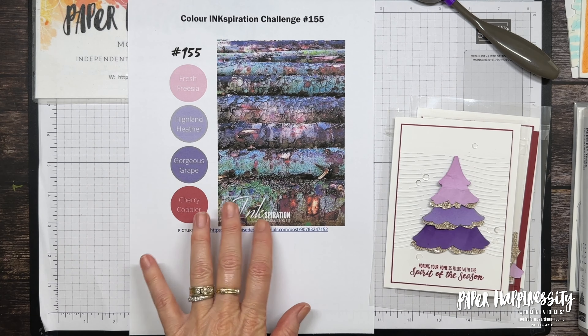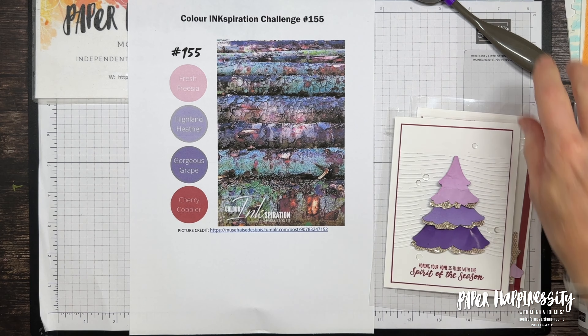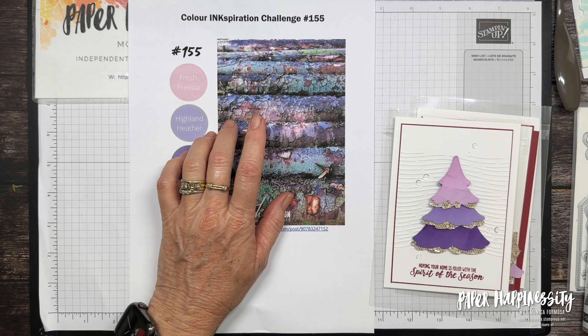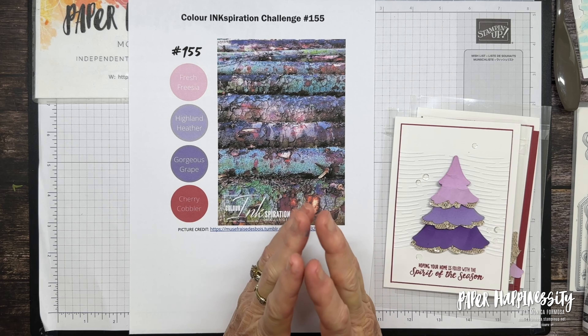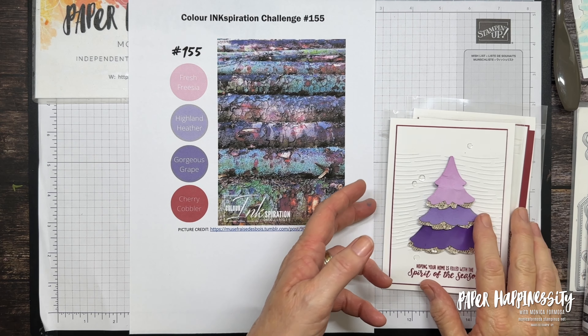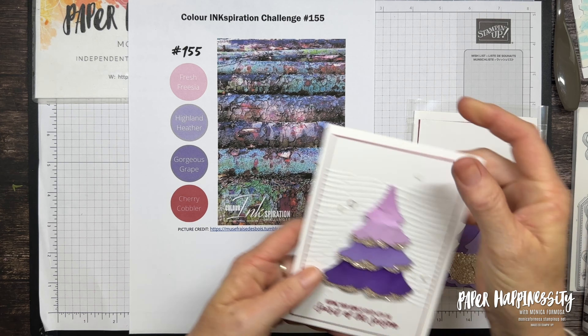Hello everyone, good morning or good afternoon or good evening wherever you are in the world. My name is Monica Formosa, I'm an independent Stampin' Up demonstrator here in the Wide Bay region of Queensland in Australia, and today we're doing a video sharing a project that I created for the latest colour inspiration challenge.